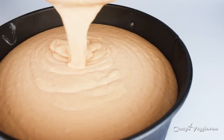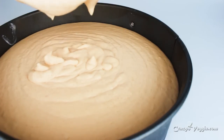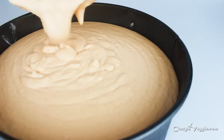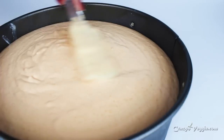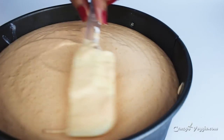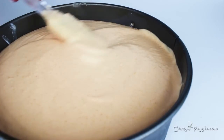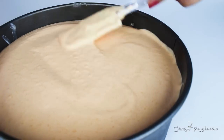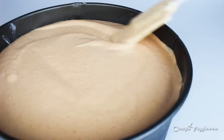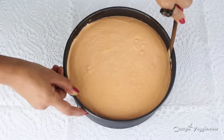Now it's time to pour the peach layer. Our second layer has already set — it's been about half an hour — so make sure you wait for that. Layer the peach mixture on top of the white chocolate layer. Even the surface, tap again to release air bubbles, and let it rest in the refrigerator for around 8 to 10 hours or overnight to fully set the cake.